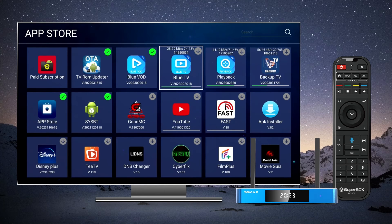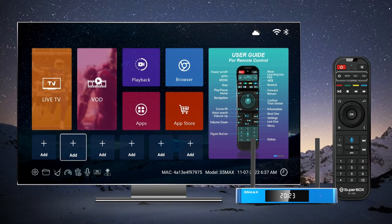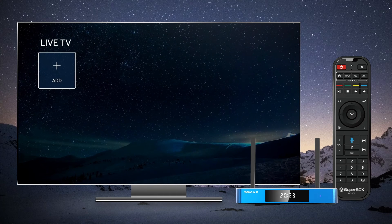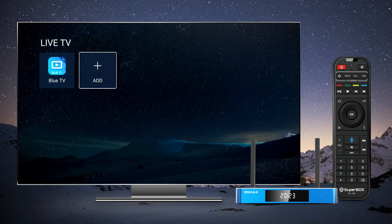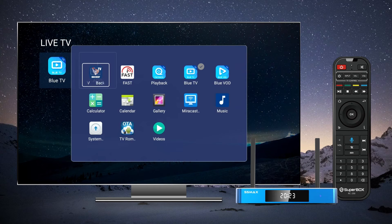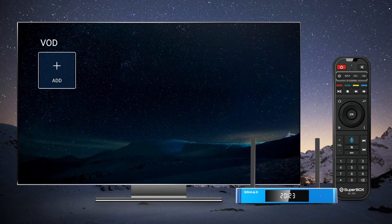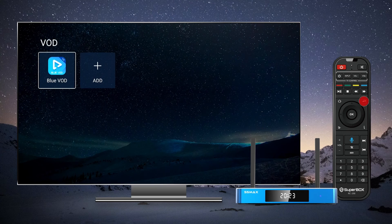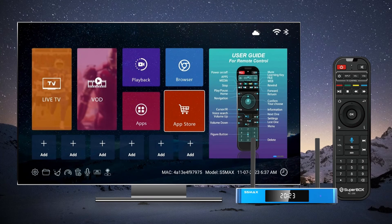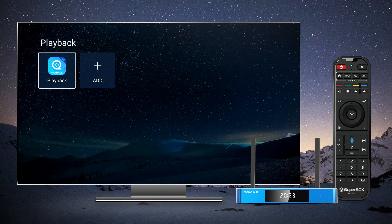Once all the apps have finished downloading, return to the home screen. You can arrange the apps to your liking. For example, if you want to add an app to the Live TV category, click on Live TV on the home screen, then click the plus symbol, select the Blue TV app and press the return button. This will add Blue TV to the Live TV category. Enjoy your newly installed apps and customize your Superbox S5 Max according to your preferences.